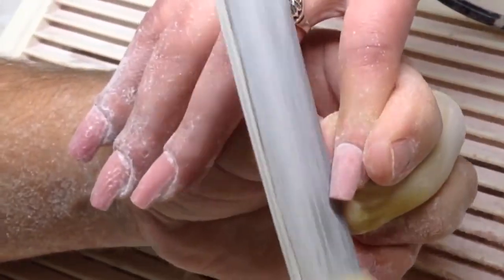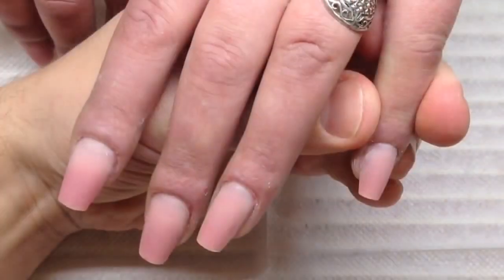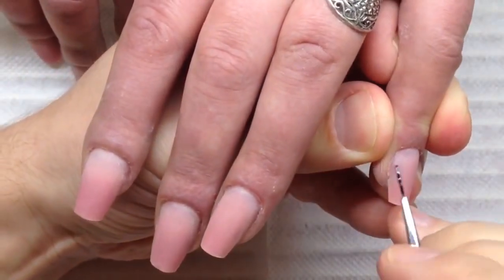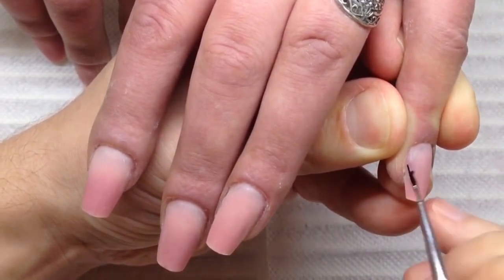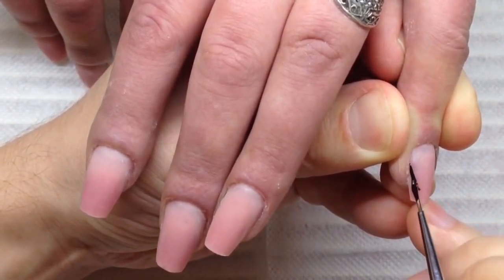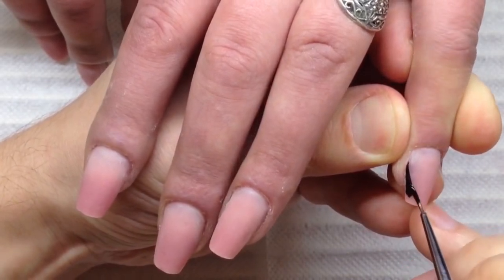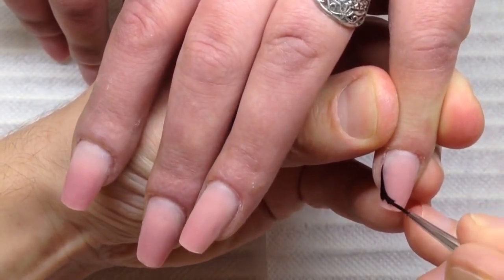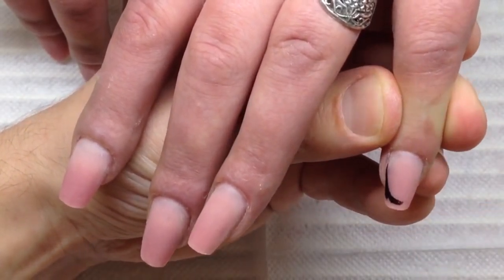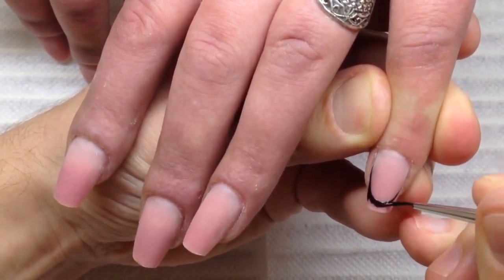I know that it's now popular not to shape nails, and some technicians are becoming lazy — they never shape nails. They only apply filing from the first phase of work and after that place cuts like the pie. I think this is one way — I'm going to make a tutorial for you on how to do nails without filing them.